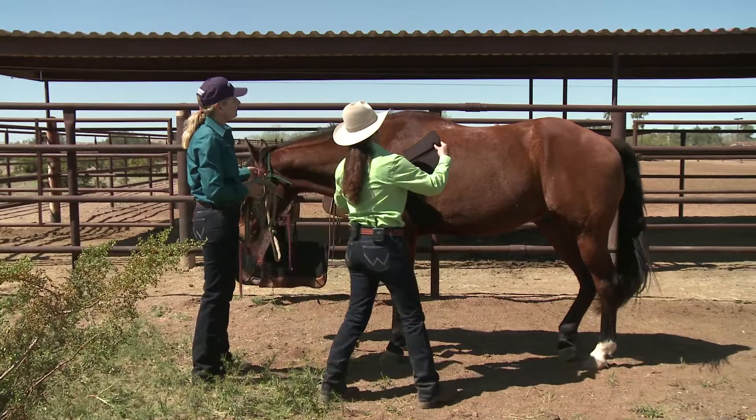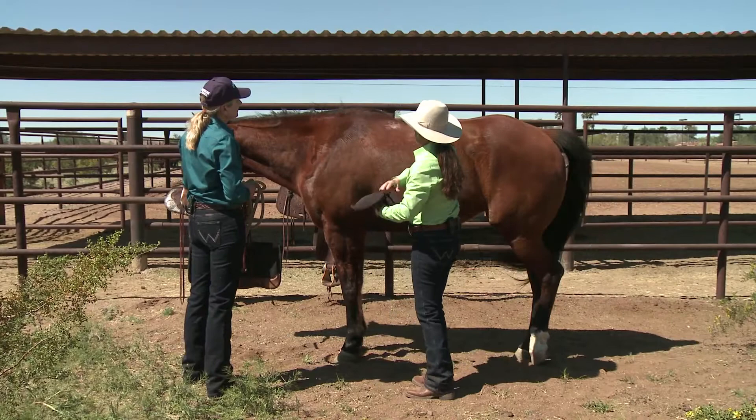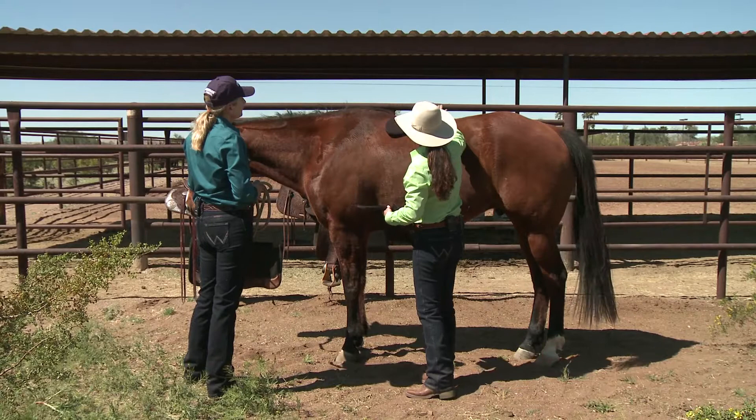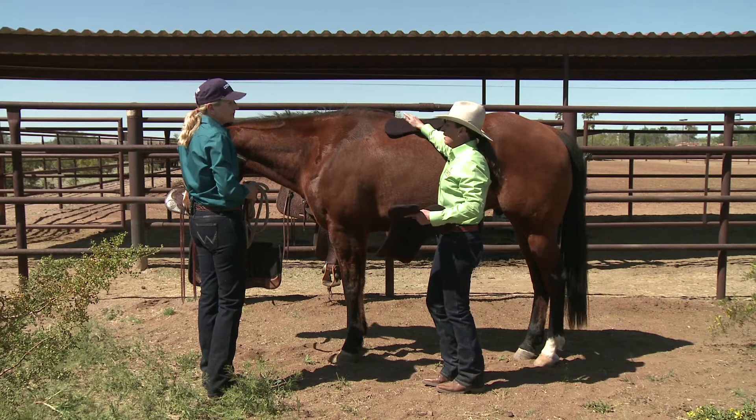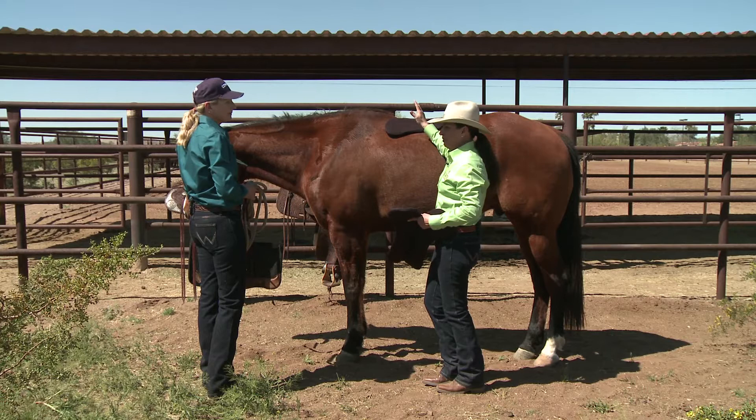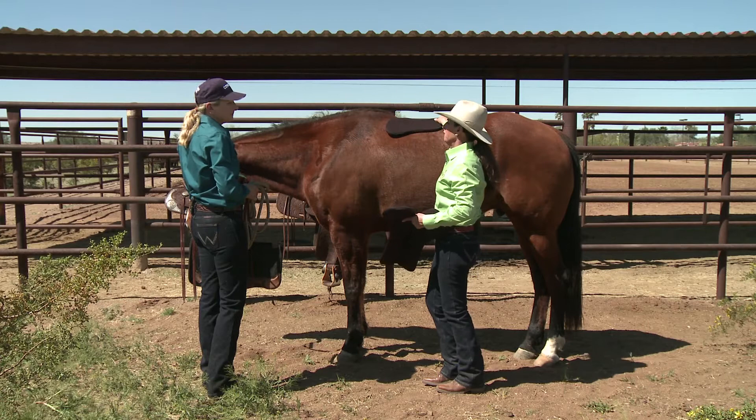These are called shoulder bridge pads. They go behind the shoulder of the horse specifically to fill in this gap and this little bit of a dip here. We're going to set it clear back here behind the shoulders. We've got a short one and a long one. In general, the shorter one is going to be used on a short back horse and the longer on a long back horse — that's just a general rule of thumb, not going to be a hundred percent of the time, because it depends on the issue we're trying to pad out.